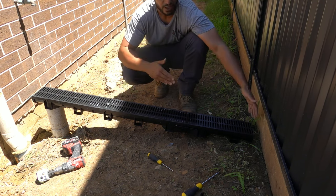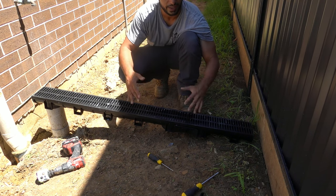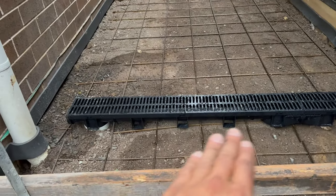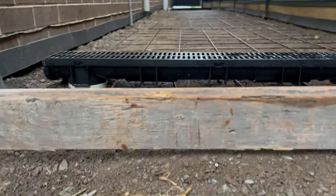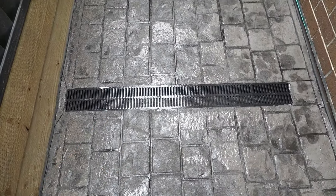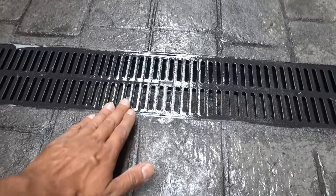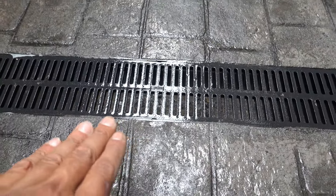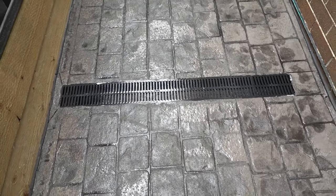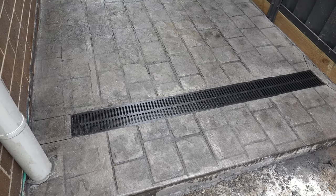You basically repeat the same process for any other drains or grates around the house - you can put extensions, cut them down to size, really nice and simple to do. Once everything's been concreted it'll be completely encapsulated and it's not going anywhere - you can even drive straight over the top. Once it's all formed up we can put in the drain, cut it down to the right height, and that's going to be perfect. Once the concrete's all complete, this is what it ends up looking like - a nice beautiful finish with the grate sitting flat and in line with the concrete.